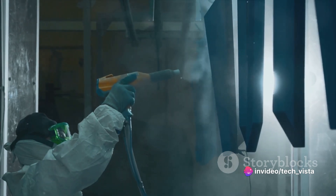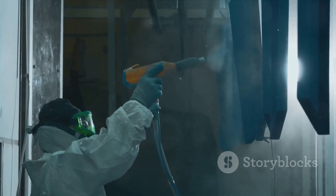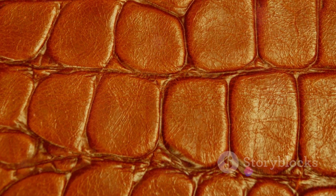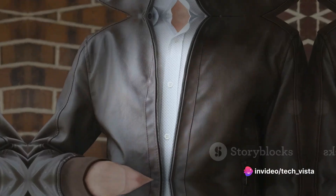The coating process can involve spreading, spraying, or even dipping to mimic the natural grain of animal leather. Manufacturers use embossing and printing techniques. These methods enhance the texture and appearance, making it almost indistinguishable from actual leather.